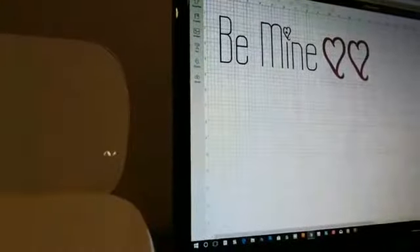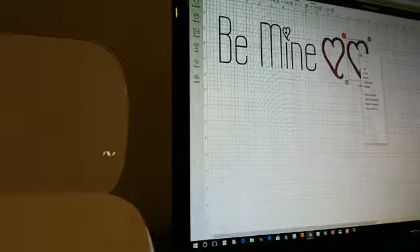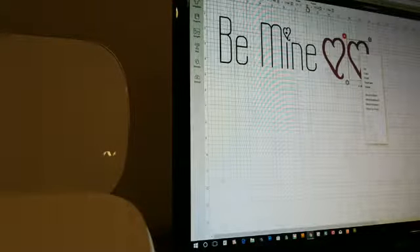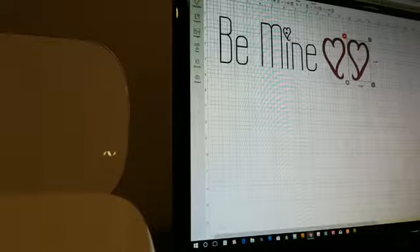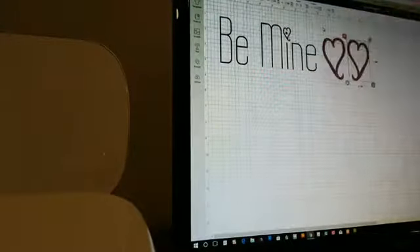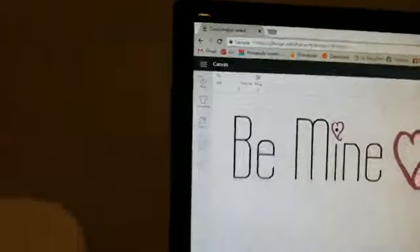Lorraine suggests flipping one heart so they mirror each other and frame the words — I love that idea. Up in the toolbar there's a 'flip' option, so I clicked it and flipped it horizontal. Now we're ready to cut. We're going to hit 'Make It' and the software will sort things into different mats based on color.